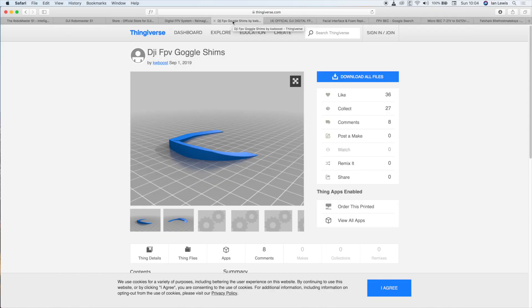This is available to download — a very kind user has put it up on Thingiverse and it's available from KW Boost. All you need to do is search for DJI FPV goggle shims and the STL file is available to download. If you've got a 3D printer you can do it, or if you know someone with one you can just download them and get them printed.